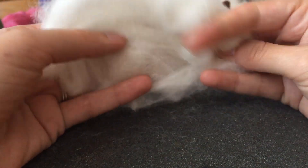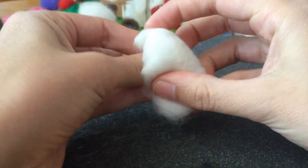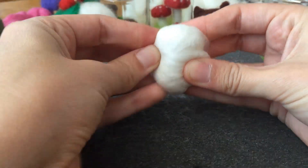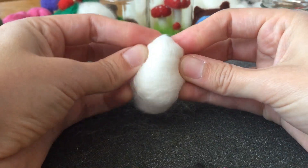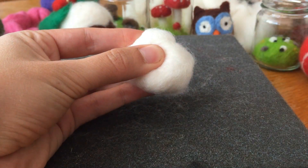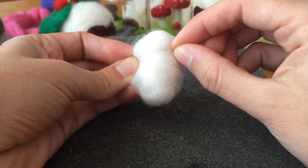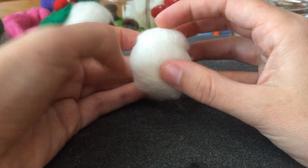So this roving is pretty fluffy — there's lots of air in it — and we want it to be really firm and tight. We want our strawberry to be sort of firm. Then we'll make it with white and then we'll wrap red around the outside. We want to have something firm to be able to attach the red roving to, and the leaves and maybe even some little seeds.